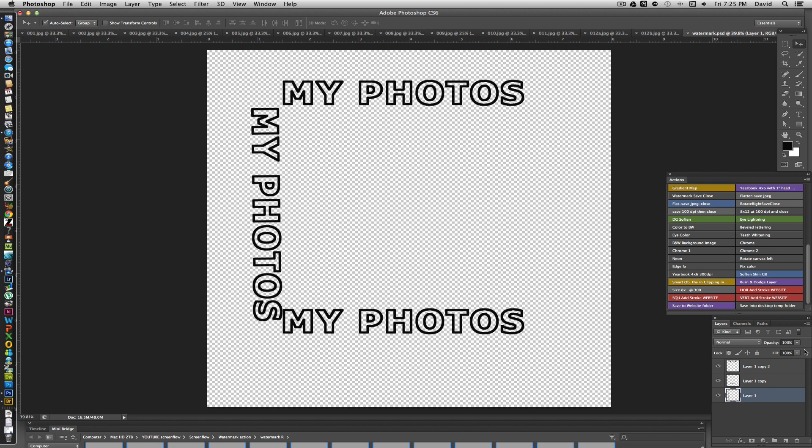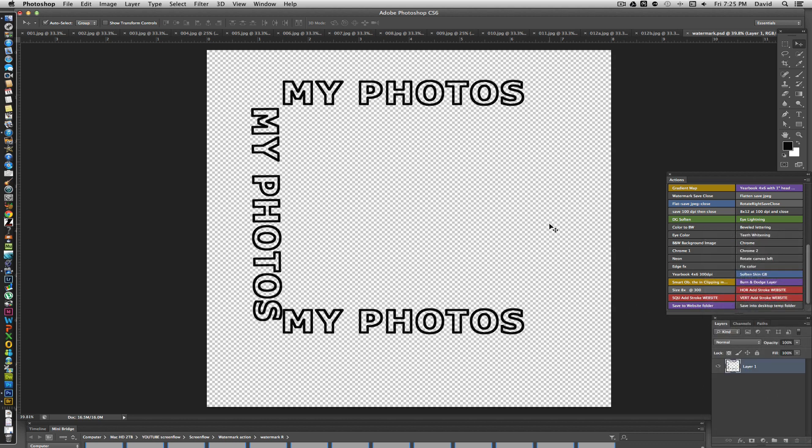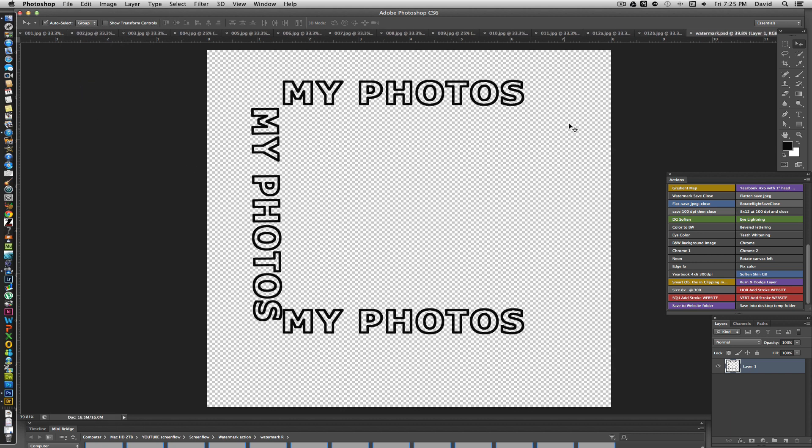Once you've positioned everything, merge the visible layers — don't flatten, because flattening will replace the transparent background with white. Merging keeps it transparent. Save the file again with this layout as your final logo. From this point, all you have to do is copy and paste it onto your images.